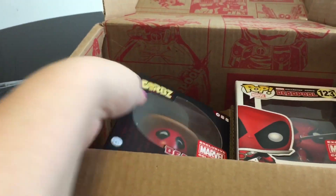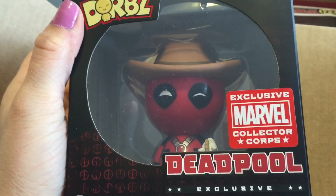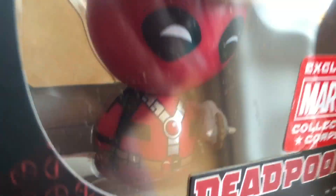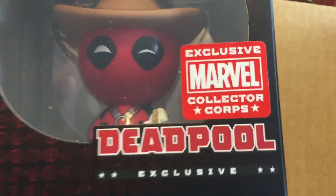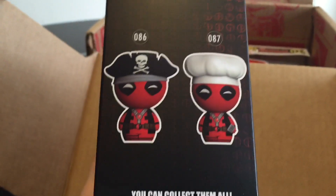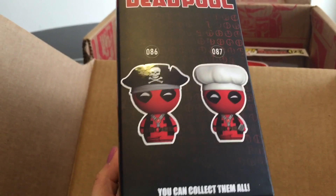Alright, looks like there is a Dorbz in here. Oh, that's really cool. So he's like a little cowboy — he's got a little pony in there on a stick, with his little cowboy hat, and it's got the exclusive sticker. I also got a pirate Dorbz to find and get.